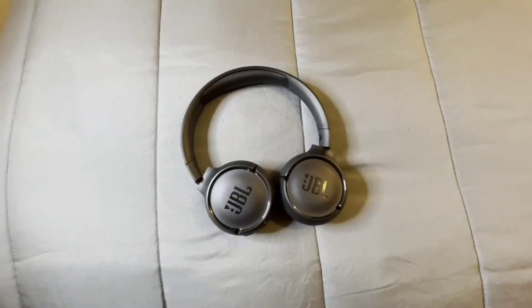These headphones definitely have great sound and great bass. When it comes to music you're definitely gonna get that great sound and great bass. When it comes to TV shows and movies and other audio you're gonna get that great sound and bass. And when it comes to playing games you're definitely gonna get that great sound and great bass as well.